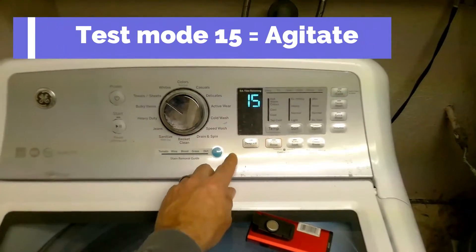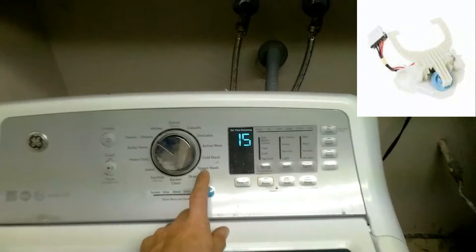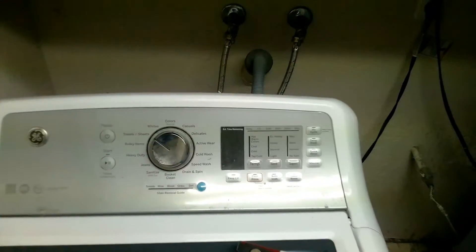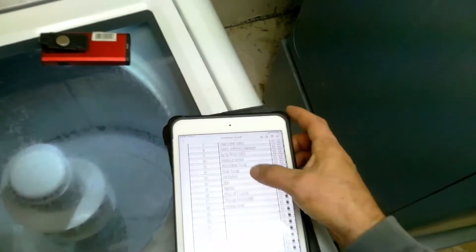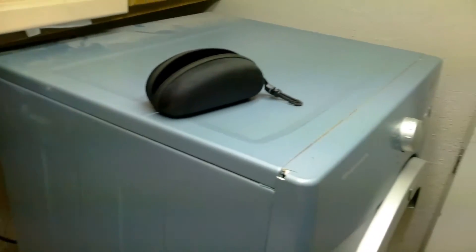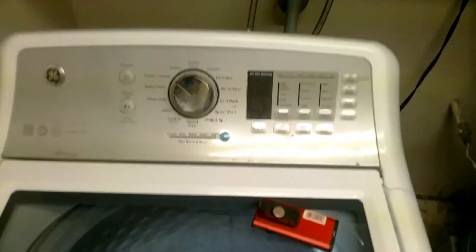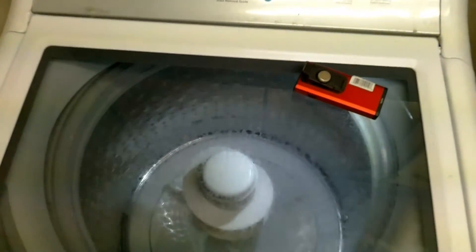Test mode 15 is the agitate mode. This is where the shifter will have to take place — here's a picture of it. If it does not shift back and forth, more than likely you have a bad shifter. I will also leave a list of error codes in the description below, so if you get a different error code, you'll know exactly what it means.